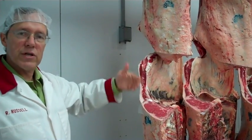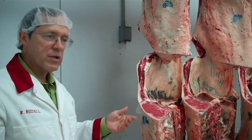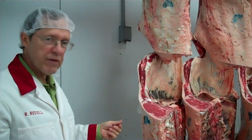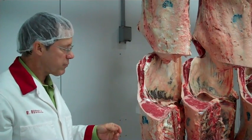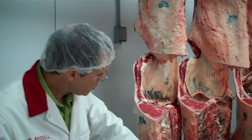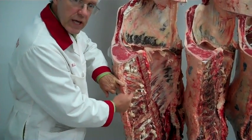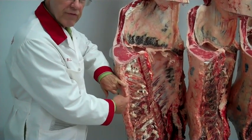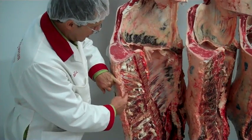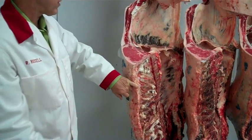We do that assessment on every single carcass. Besides yield — which is cutability — we also look at beef quality. For quality, we'll look at the maturity of the carcass. We'll look again at these cartilage tips to verify that the animal originated from a young, youthful animal that should deliver quality product. Usually in youth project livestock, these are all just fine — they're all young animals, and that's already been verified.